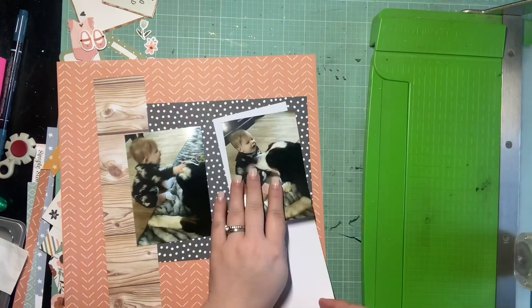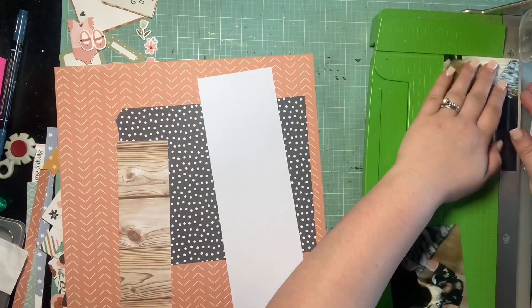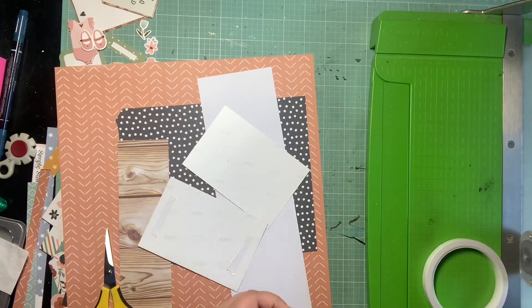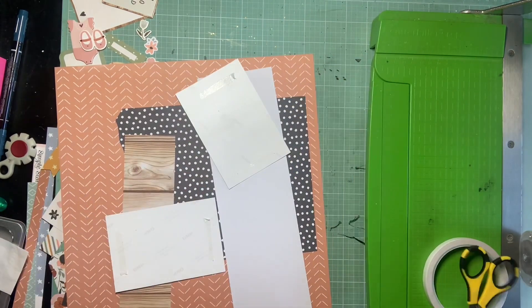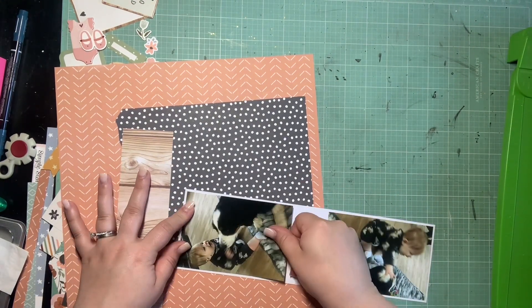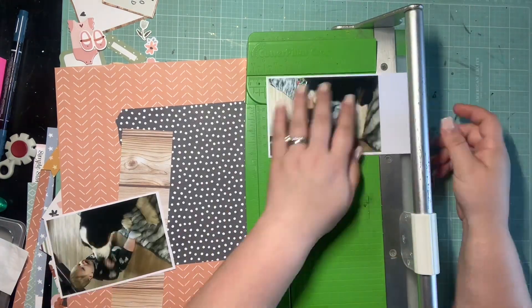I'm just trying to figure out which papers and scraps I'm going to use for each of these elements before I start trimming. I have two four-by-sixes, which I trimmed down a little bit — of Avery and I think it's Boo. It's one of Grandpa Mike's Burmese mountain dogs, either Boo or Sue — it's kind of hard to tell from this side angle. They're always so interested in Avery but always so gentle.